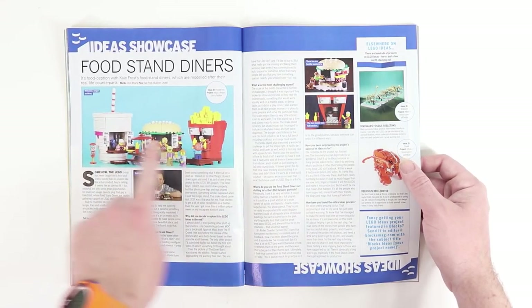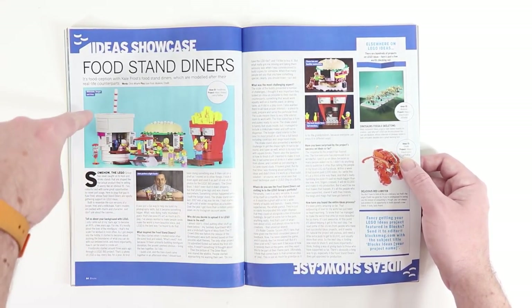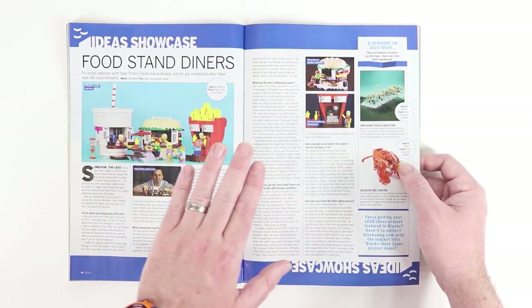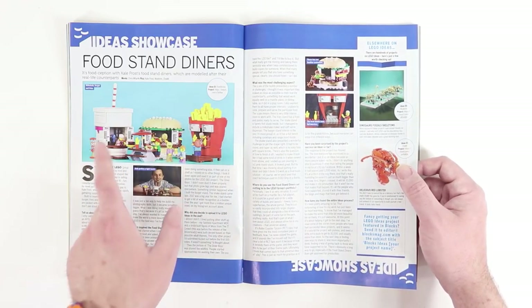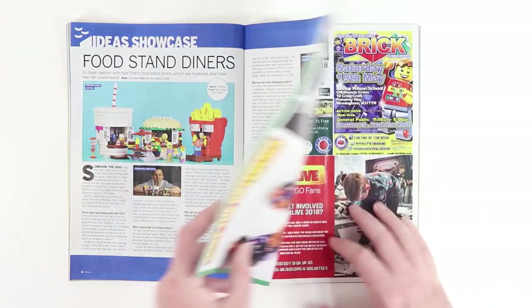And here are the food stands I was talking about. I love that we've got a building that looks like a milkshake, a building that looks like a burger, and a building that looks like french fries. Here in Portland we have food carts all over town in little pods, so it's really cool to see these food carts popping up in a lot of Lego builds lately.